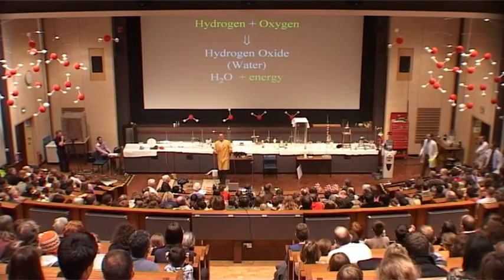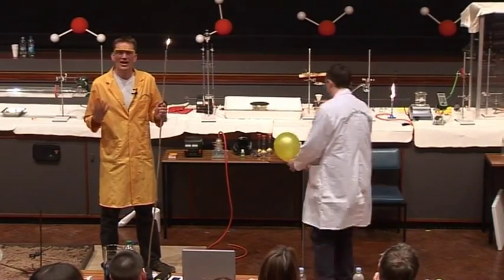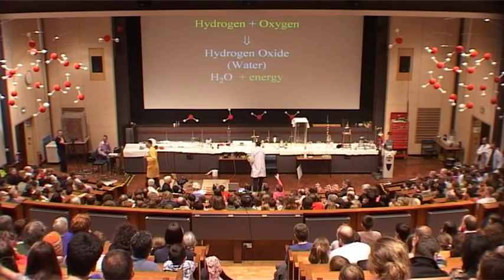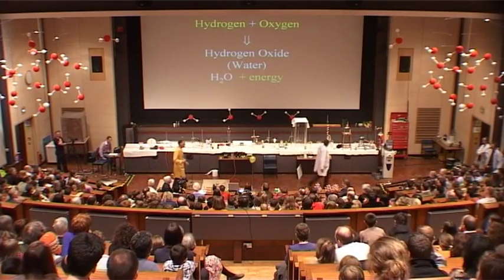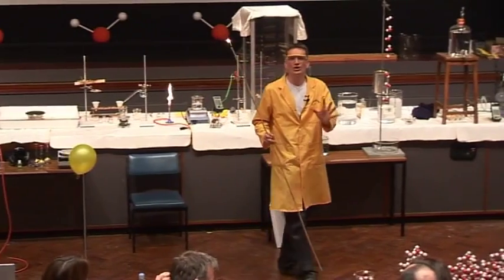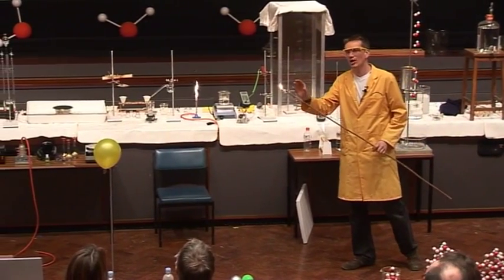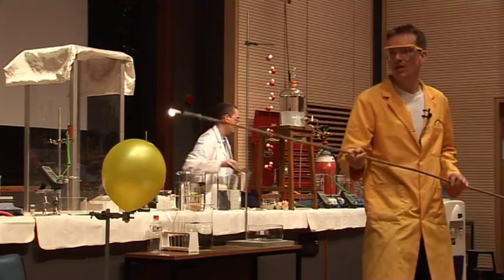So what is the best ratio to mix these gases? We've had one-to-one — that was pretty good, but I think we can do better. Any hands? Two parts hydrogen and one part oxygen. You're absolutely correct. And we know that this is right because the chemical formula for water is H₂O. That means each molecule contains two atoms of hydrogen and one atom of oxygen, so that's the best ratio to mix them.